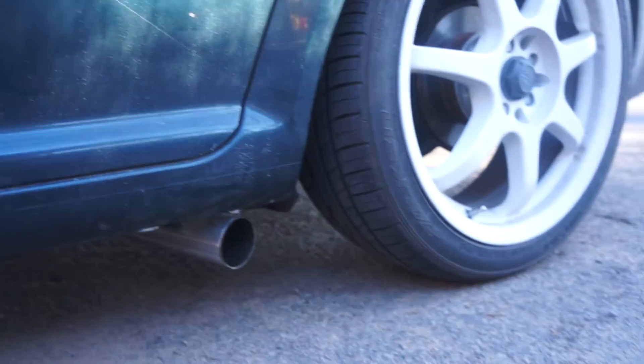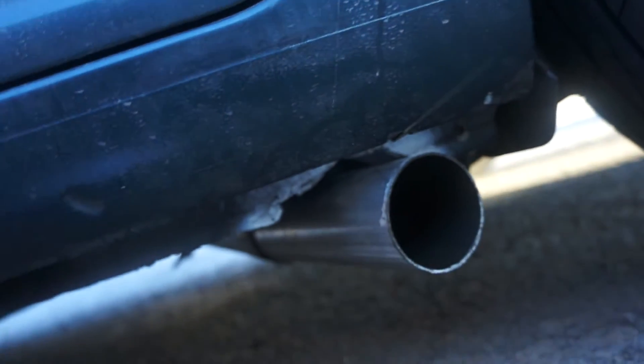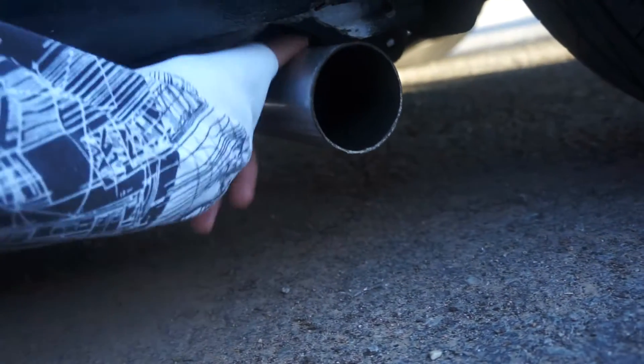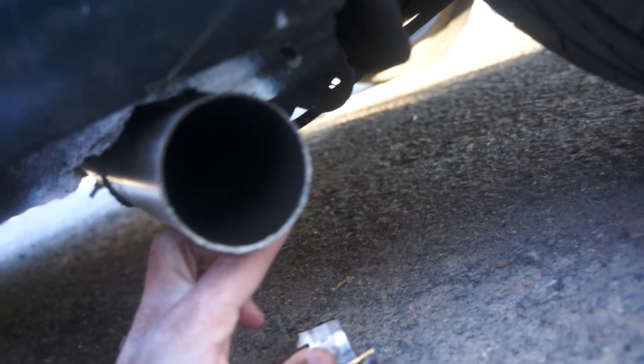One more issue with this side exhaust: it does hang a little bit low. I am going to put side skirts on the car at some point, so those should hopefully cover it and make it look a little more in place. Another issue is it is totally just wobbling. So right now I have some old exhaust pieces that I'm going to hammer flat. I drilled a hole into the frame right behind here. I'll tack a piece of old exhaust to the exhaust pipe, then drill a hole in it so I can bolt it up to that hole right there, and that should fix the issue — the exhaust will be totally solid.